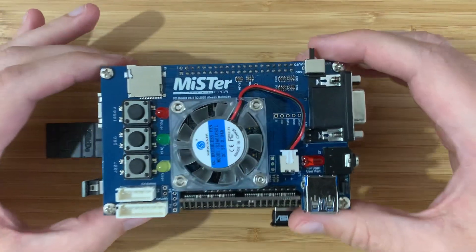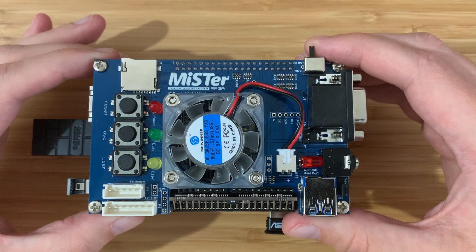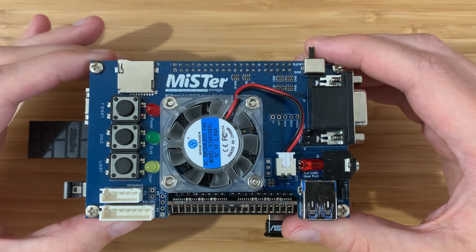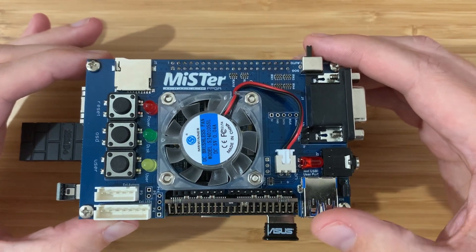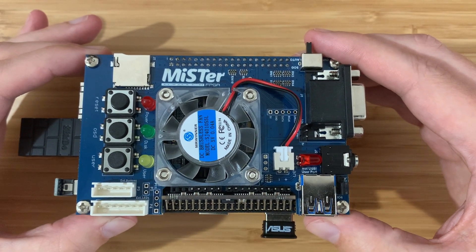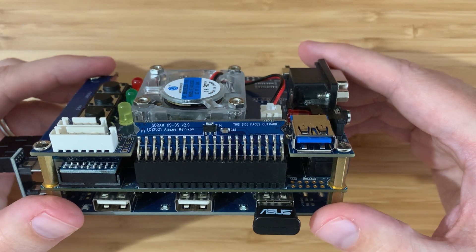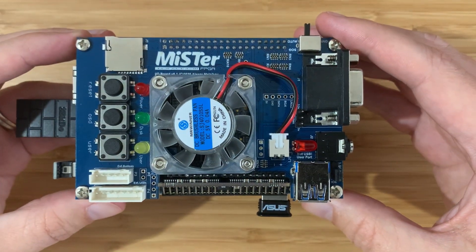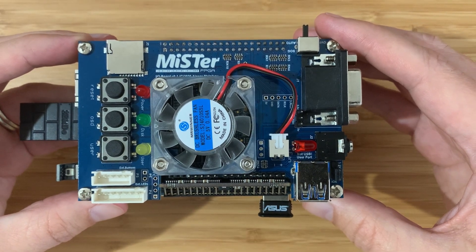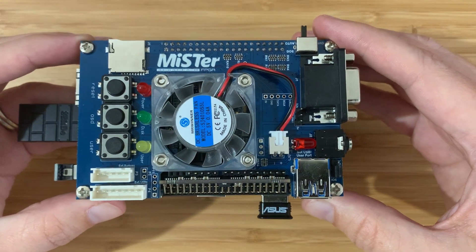That marks the end of this MiSTer addons video. For me, this upgrade is super successful. I've had a great time using the enhanced MIDI and controller features from the I/O board, and I really like the USB hub - it's a lot more devices with a lot less clutter and mess. I'm super interested to hear about your own MiSTer journey. Are there any controllers or games you'd like to see? Please mention in the comments below. Enjoy!